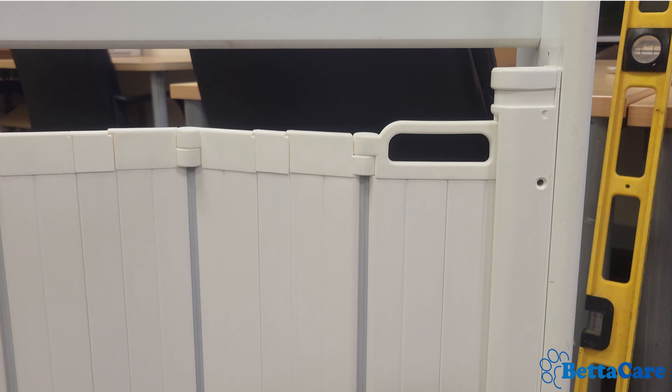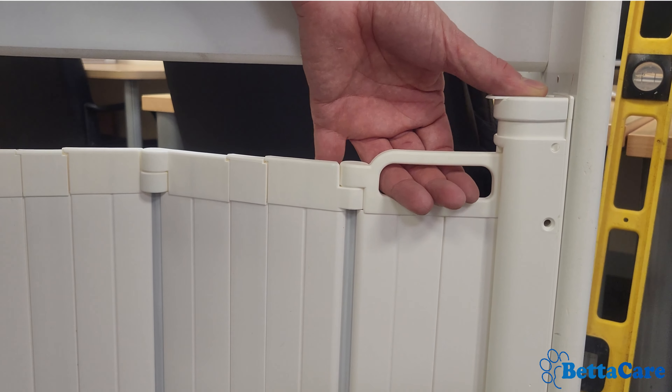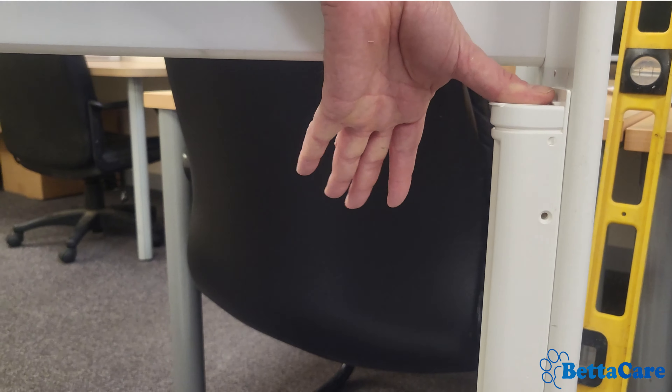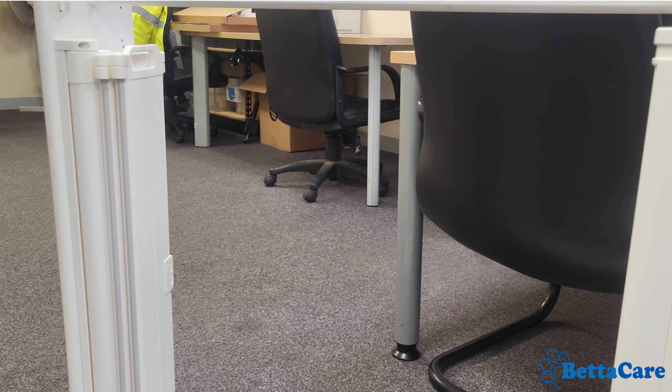To operate the automatic folding retractable gate, it's got a double locking mechanism, so you pull back with your thumb and then you push down and it will automatically open. You can then fold the gate to store how you would like.